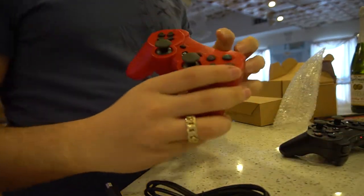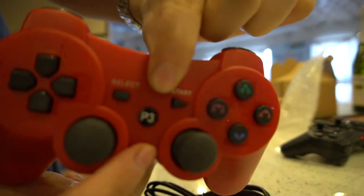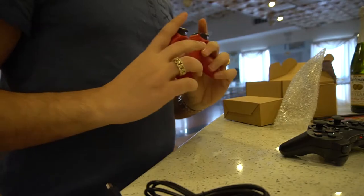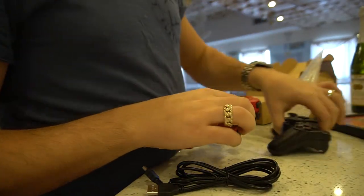Kind of like a knockoff — you can see the buttons are not even the triangle button or the circle button. But they do work with PS3s, and with some coding and knowledge you could put these on a Raspberry Pi.